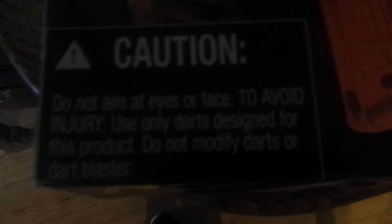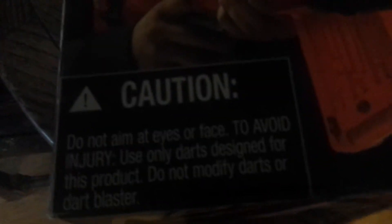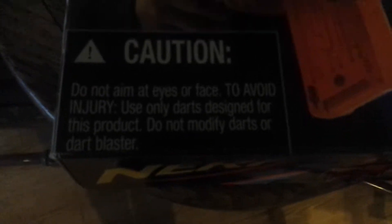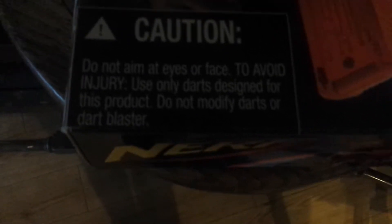Compared to this picture it's really big, and you can see the darts are really big too — mega darts. If you turn it to the back it says caution: do not aim at eyes to avoid injury, use only darts designed for the product, do not modify darts or the dart blaster.